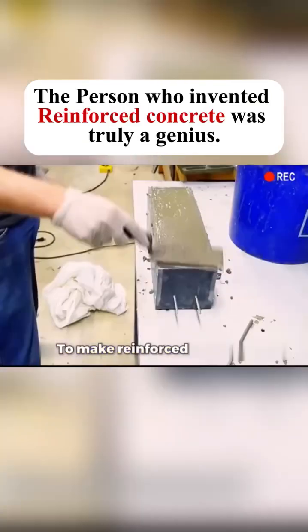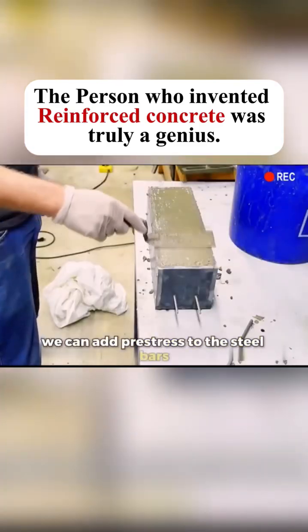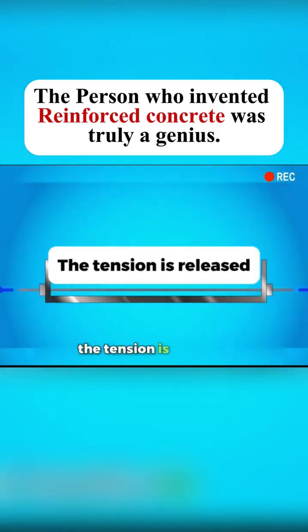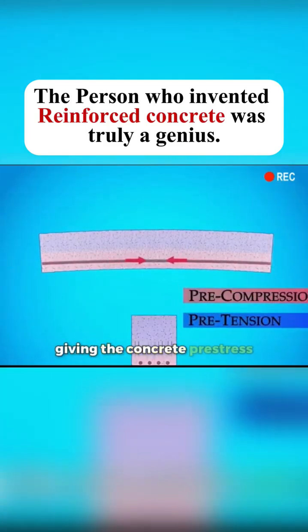To make reinforced concrete even stronger and reduce cracks, we can add pre-stress to the steel bars. Before pouring concrete, the steel bars are tightened. After the concrete hardens, the tension is released. The bars shrink back, giving the concrete pre-stress.